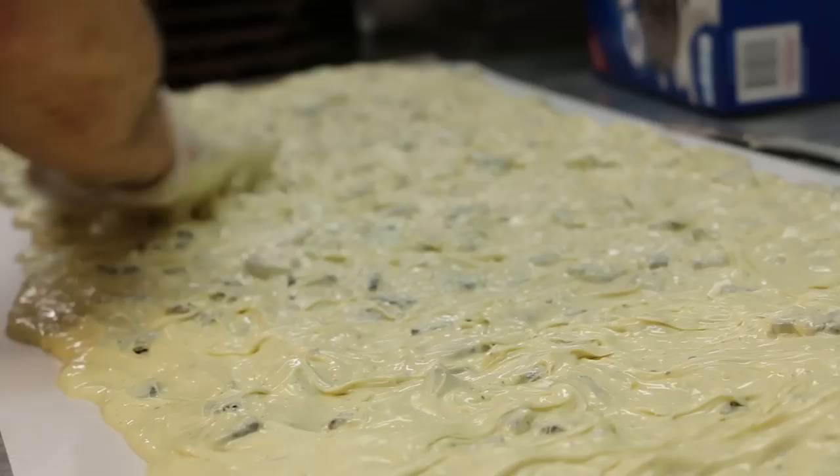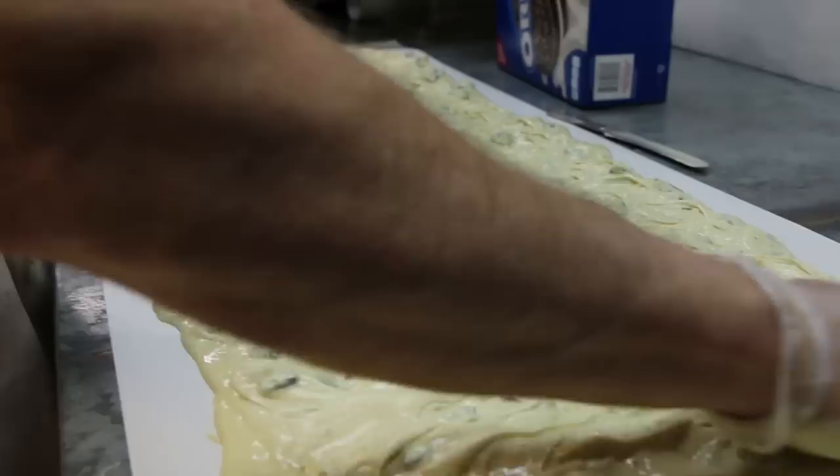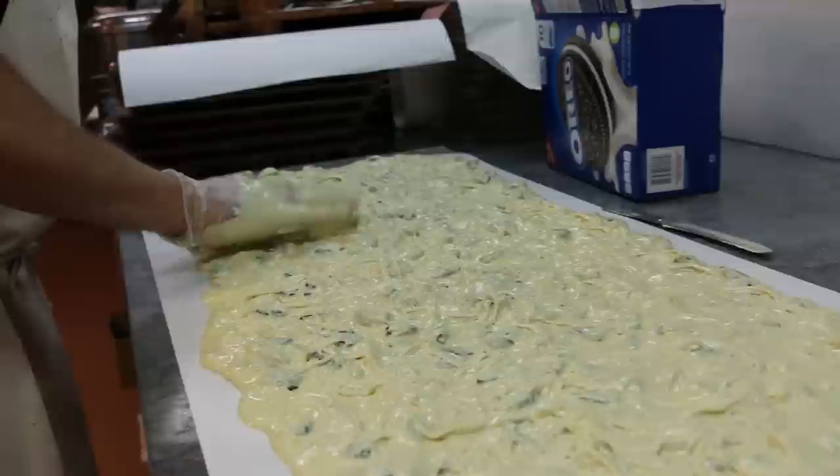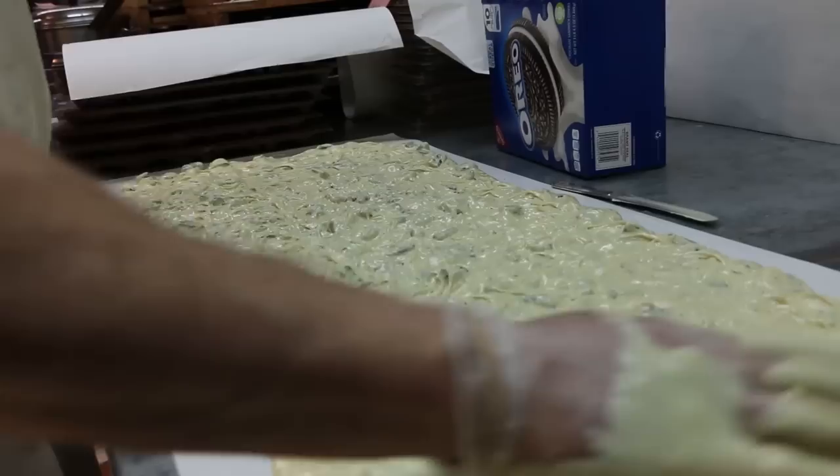I can't stop this until it gets cold and hard, because otherwise this can bloom too even though it's white. And then you'll see it — believe it or not. This is almost like a yellowish white now because of the Oreos. Oreos make everything yellow. It done did it. It did done it.